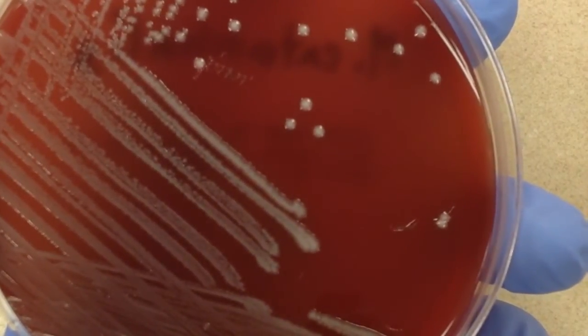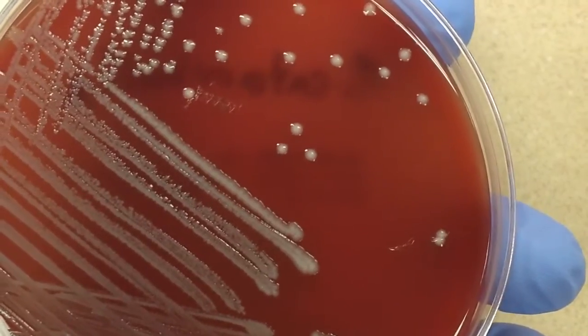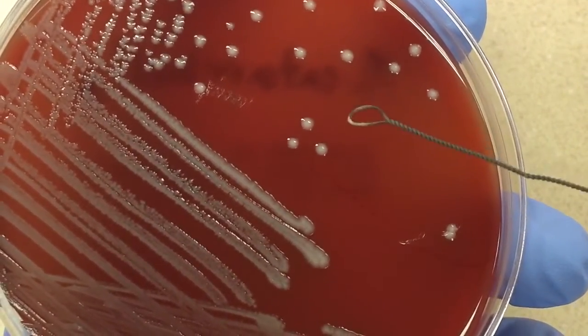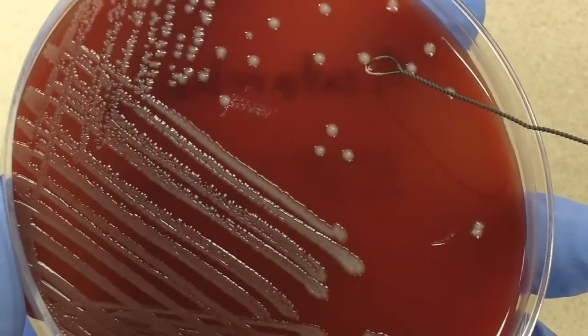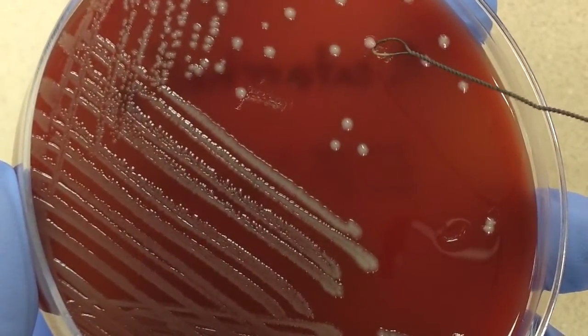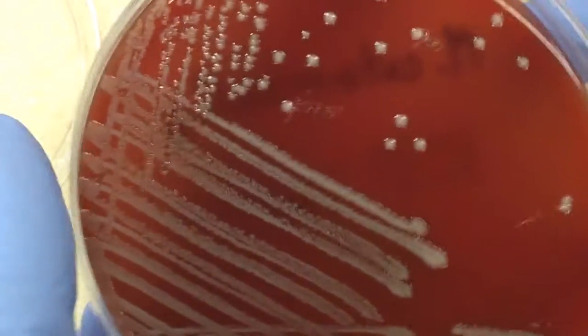We take a plate of Moraxella — let me get my camera in focus. We're going to take our wand and put it against the edge of a colony and just give it a shove. The whole colony should move. Let me try it again on a different one.